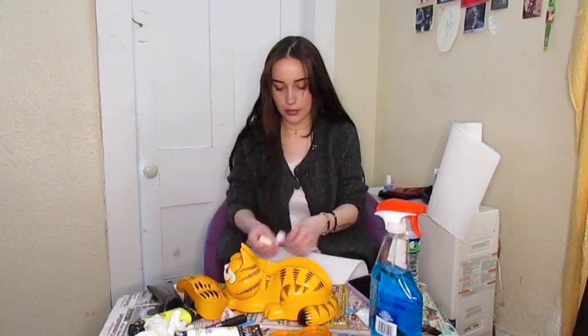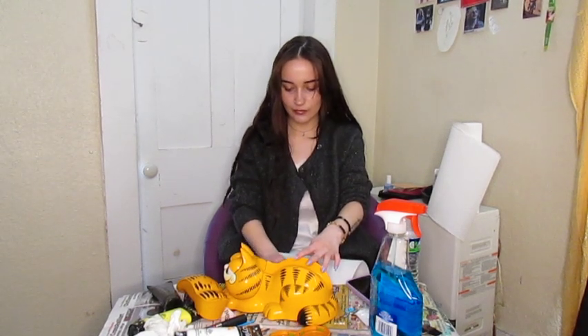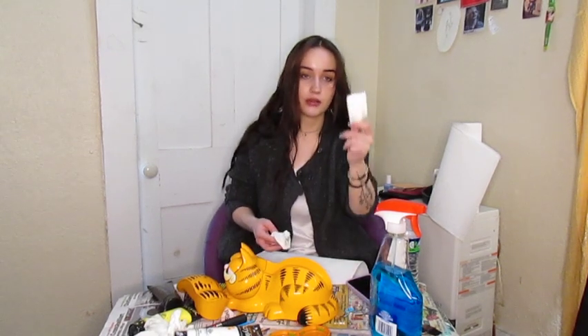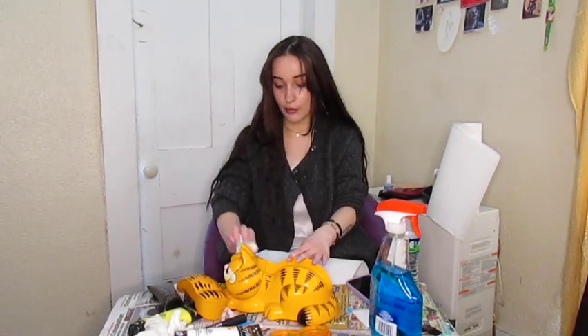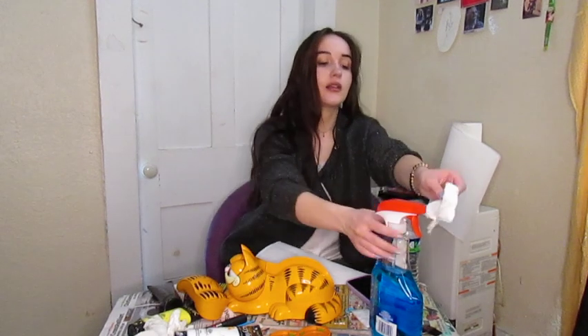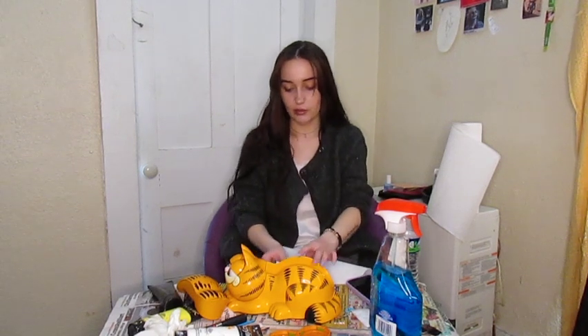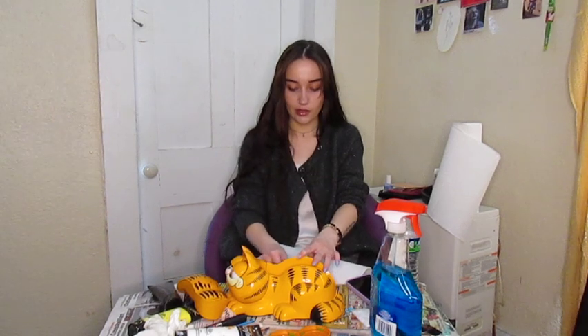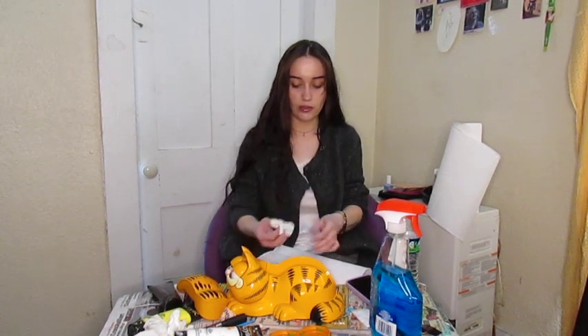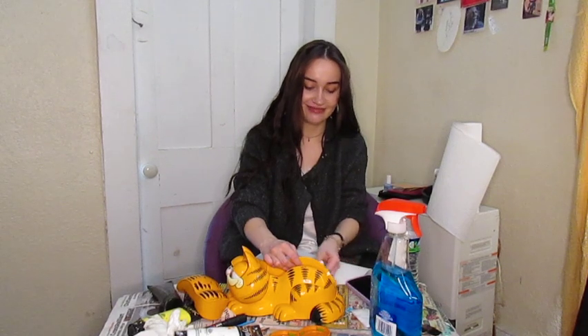I really should have brought Q-tips in here — that would be really helpful for getting deep in the crevices. I really should have put on gloves also; I literally had gloves right here. I keep getting too focused and forgetting that I'm supposed to be at least mildly entertaining. Do you guys want to hear something so tragic? Not only will Dunkin' Donuts be closed on my birthday, but the only restaurant in this town that I actually enjoy will also be closed on my birthday.